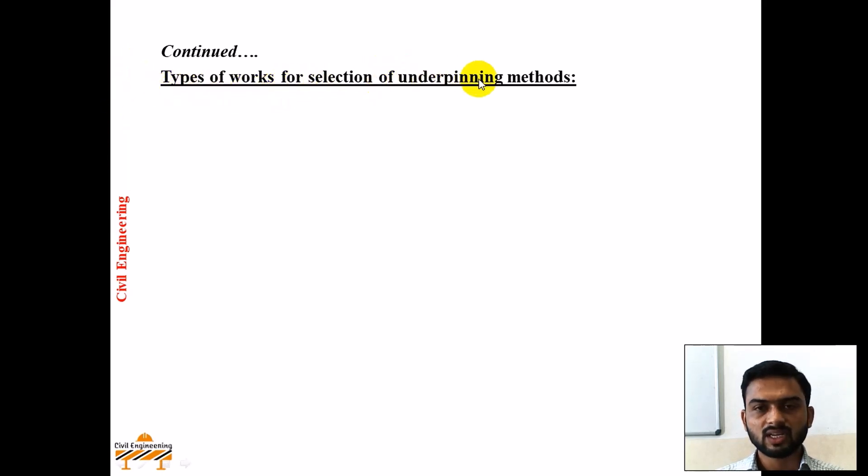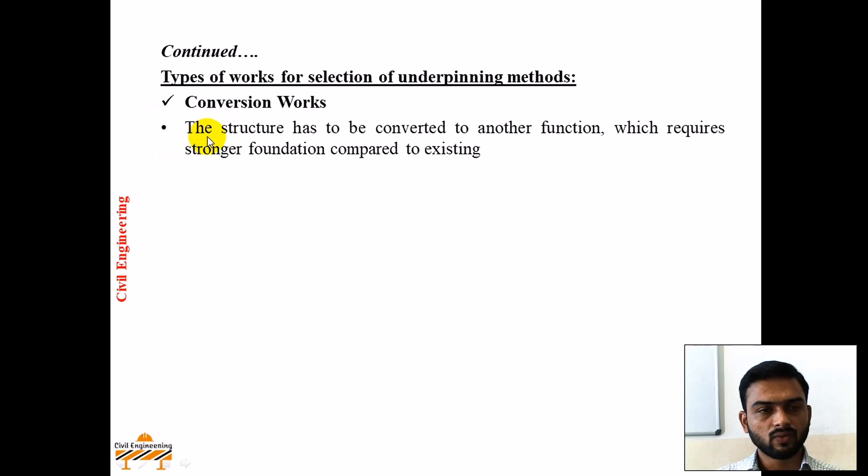Now, types of work for selection of underpinning method. First, conversion work: when the structure has to be converted from one function to another, which requires a stronger foundation compared to the existing one. That is, when load on the existing structure is to be increased, or the functioning of the existing structure is to be transferred from one function to another.